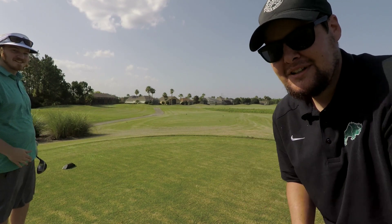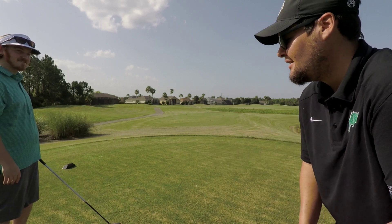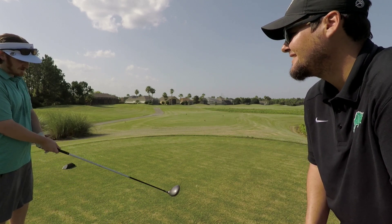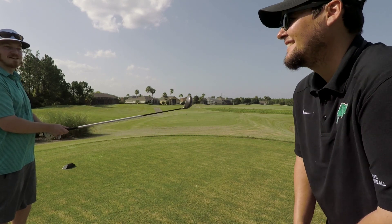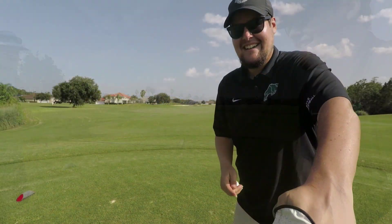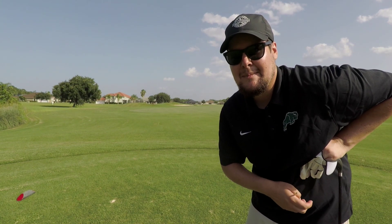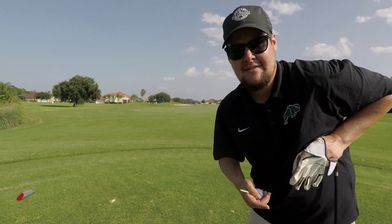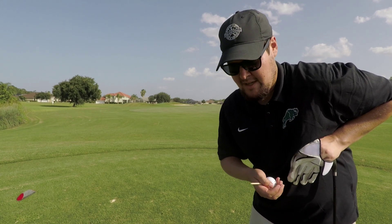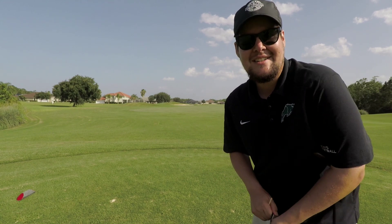It looks really good in the air, but it looks like it went 40 yards shorter than his normal driver. Overall it's not too bad — it's got a decent shaft, but the club head definitely feels a little bit harder than the newer clubs do. Big thank you to Alex. I just randomly crept up on him — I apologize for how awkward that was. If you guys ever see me, don't hesitate to come up and talk to me.